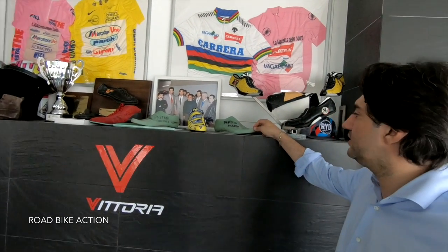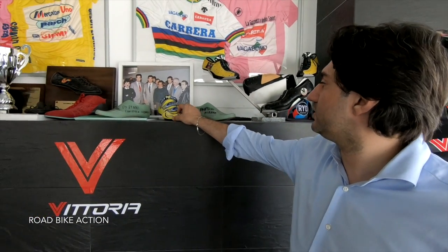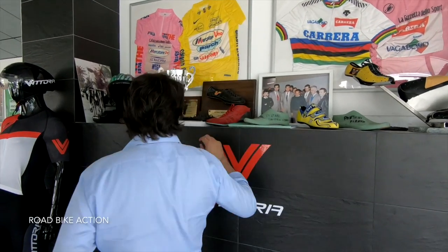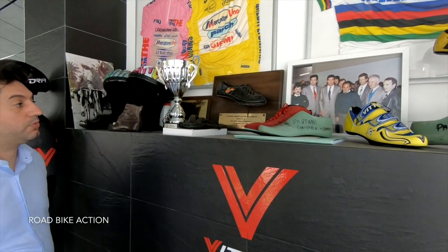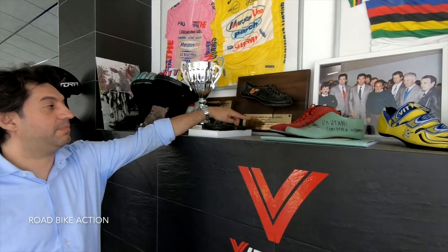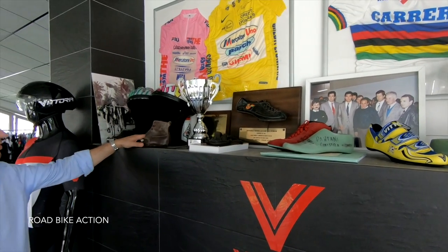This is the last used for the production of the shoe of Marco Pantani. This was one of the shoes used by Marco Pantani. We also have here the shoe that was a winner of the 1982 Great America Bike Race, which after became the Ram.